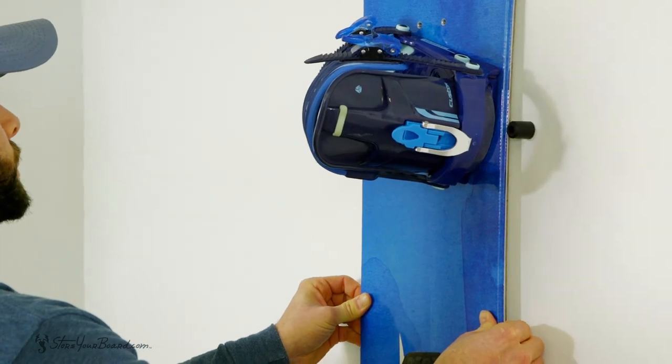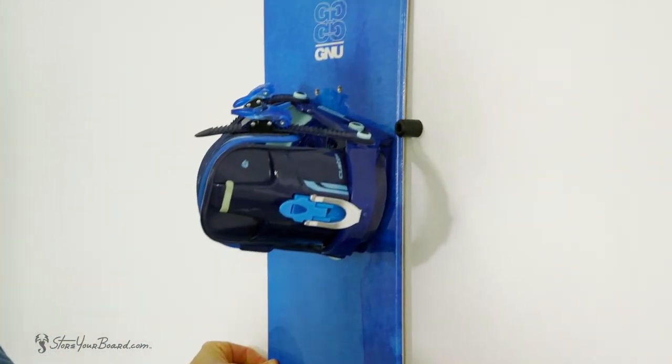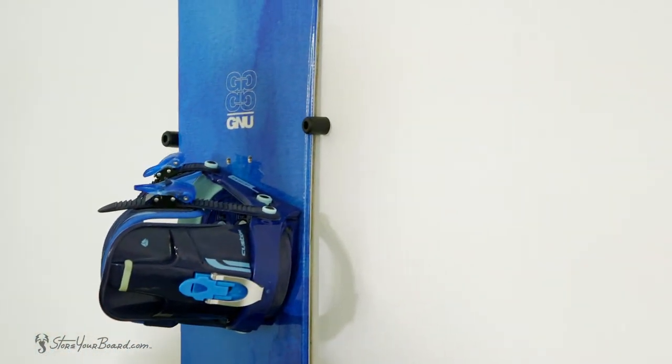Finally, load your board by inserting it at the narrowest point and sliding down until it provides a nice snug fit between the bumpers. It's that easy. In just a few minutes, you can have your snowboard up on the wall for a great display to show off those cool designs or graphics.